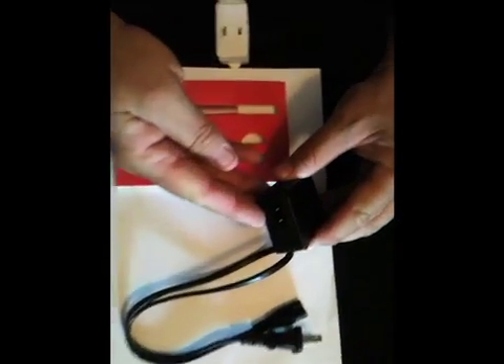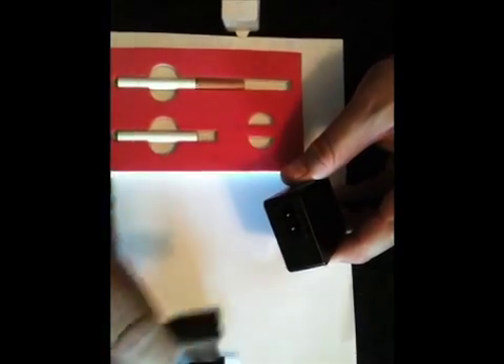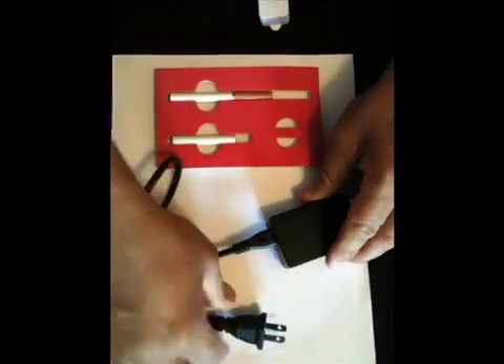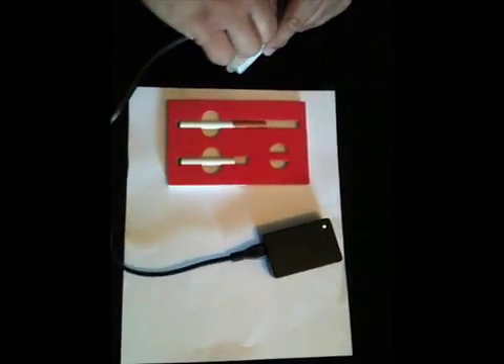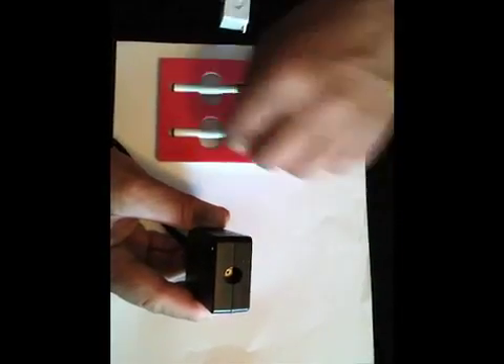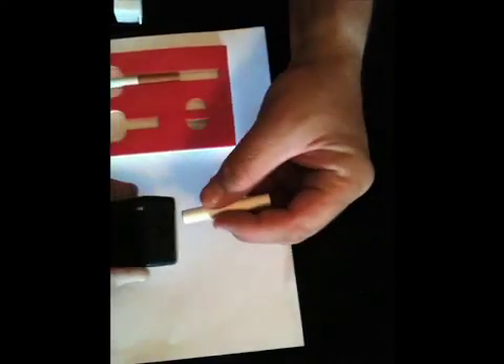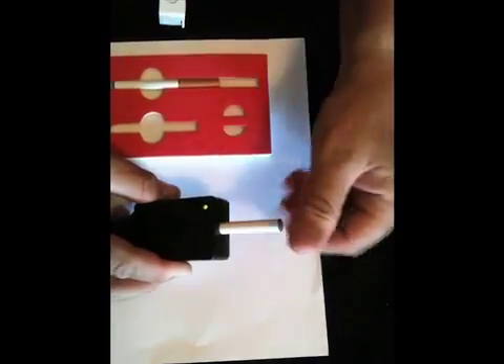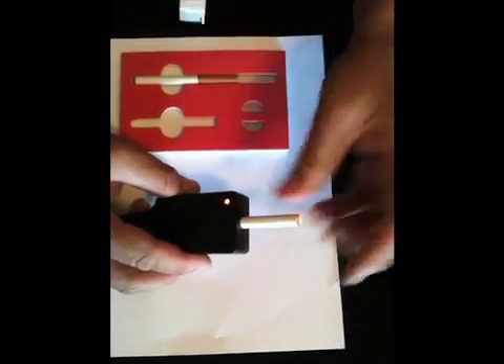You must charge your electronic smokeless cigarette store kit batteries first before using. To do so, plug the power cord into the charger and then into a power outlet and you will see the green light come on the charger. Next, screw the battery into the charger and you will see the light turn red, indicating the battery is charging, and the end of the e-cigarette light will illuminate.